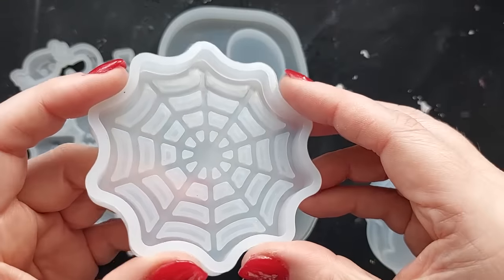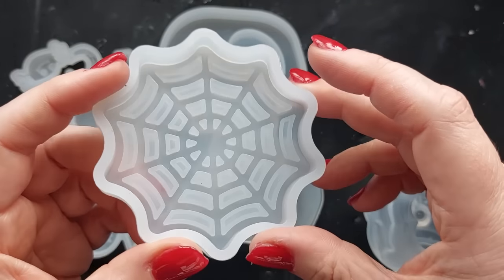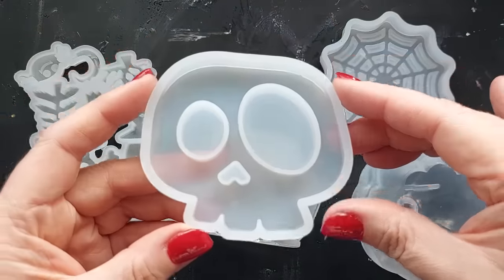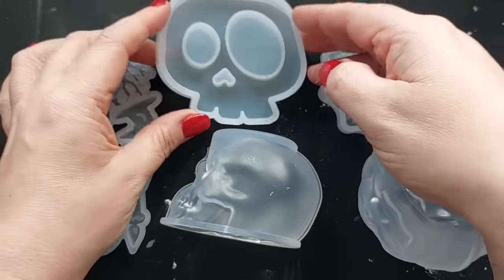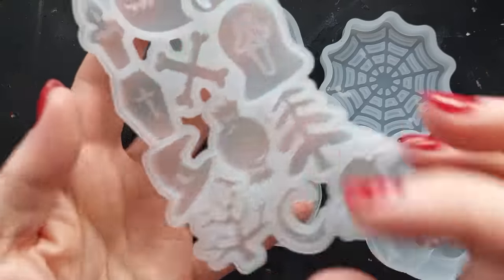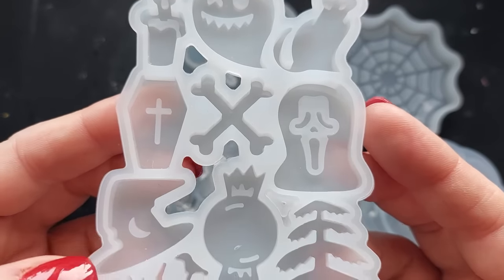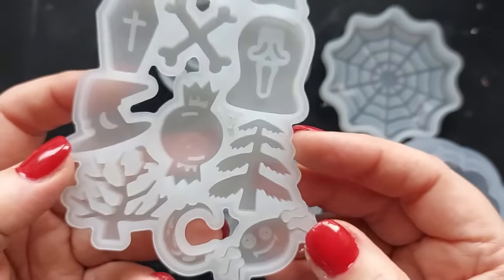This one here is a spider web. I would say this is more like a chunky keychain size or even a fridge magnet size — it's not quite big enough for a coaster. Same as this little one here, which is a skull with like one big eye and one small eye. Again, very much fridge magnet or chunky key ring size, but this is adorable. All of the little things — I absolutely love the coffin and the spider and the cat, and this is what we are going to be making in today's video.